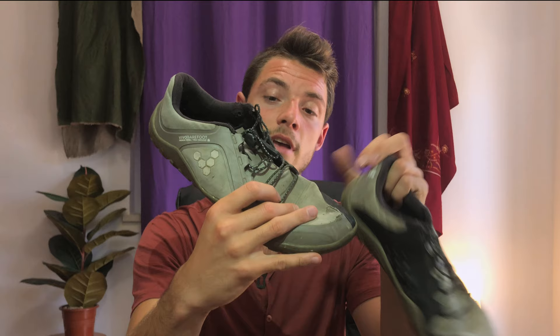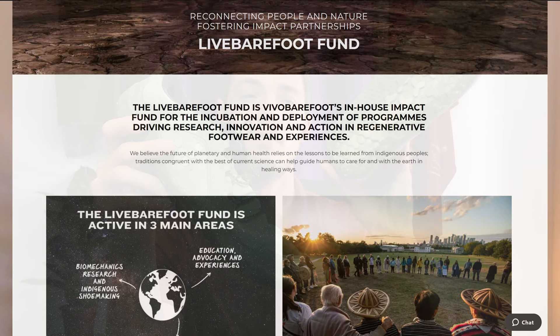Vivo Barefoot is a pretty cool company. They have a lot of initiatives around sustainability and regeneration, and while a lot of that's corporate hogwash as usual, I actually trust their vision and message compared to companies like Adidas or Nike. Maybe I'm just a fanboy, but I've still not found a single pair of shoes I actually like more, and I will continue to use the Primus Trails for years to come unless I find something that checks all those boxes.